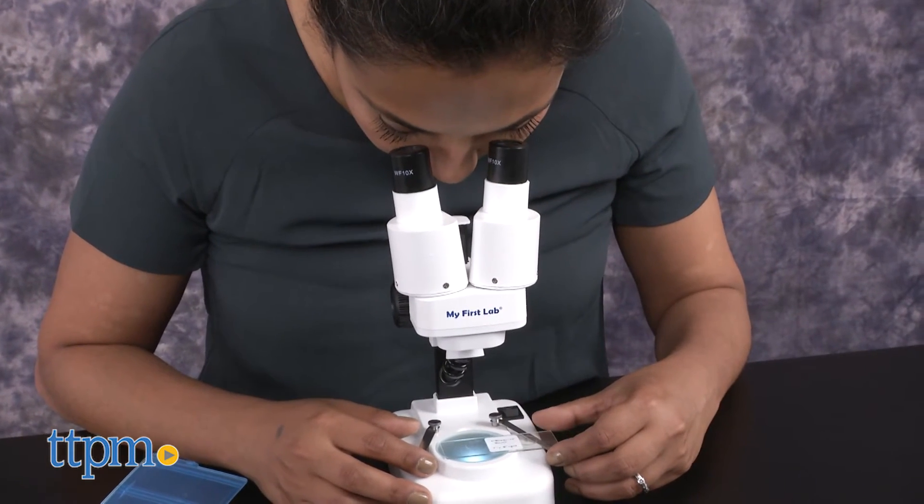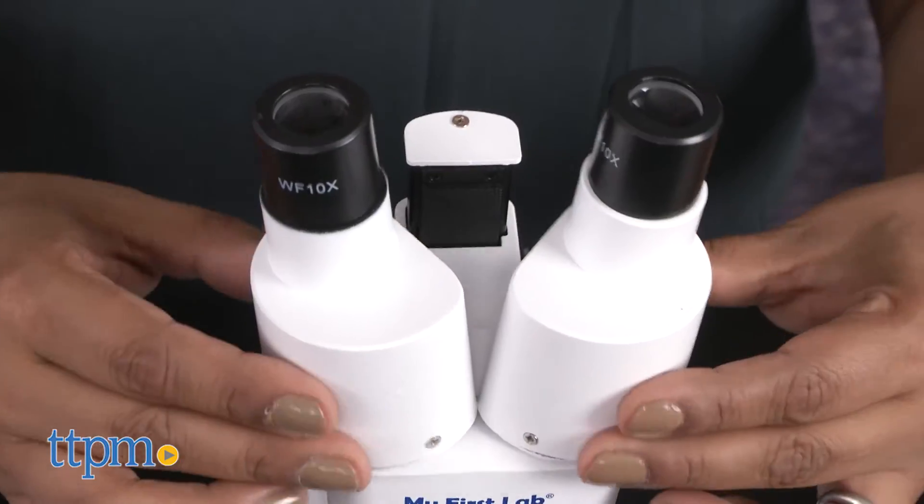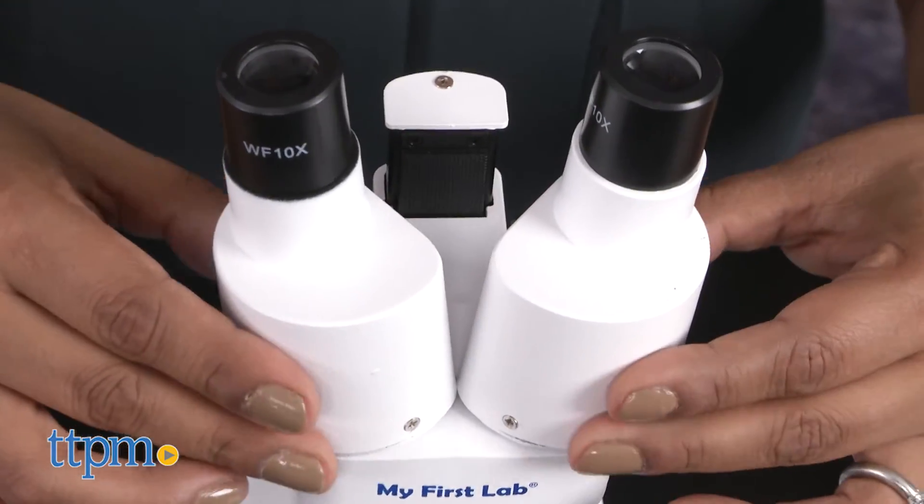This microscope is a binocular stereo microscope, which makes it a bit easier for young kids. It's very simple and easy to use.